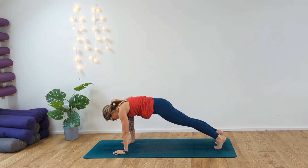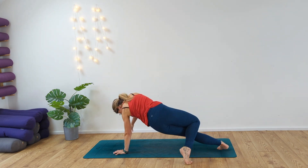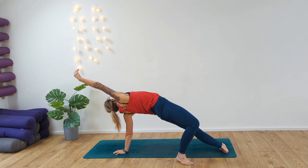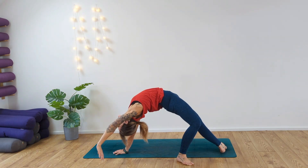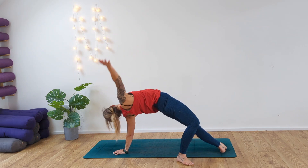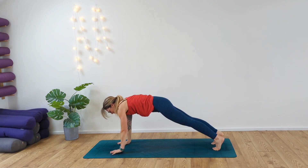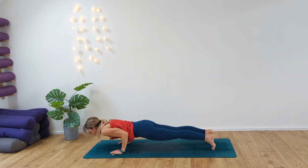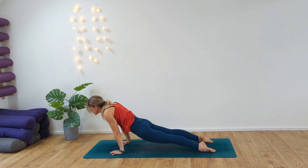Coming into our plank. From here we're going to bend the knee and scoot round into our wild thing again. Pressing the hips up — see if we can reach back a little bit deeper. Inhale, exhale. Swoop the arm all the way back round, taking the hands back out into plank. Exhale, chaturanga. Inhale, drop into cobra. Exhale, down dog. Hold, breathe.